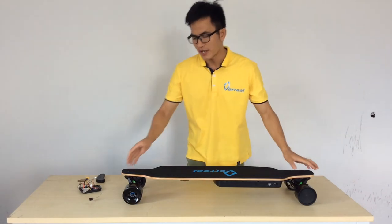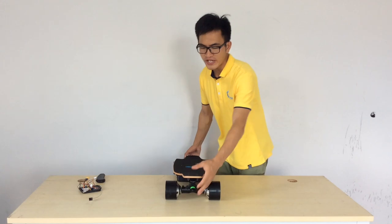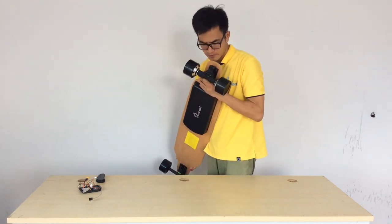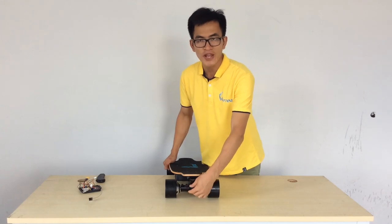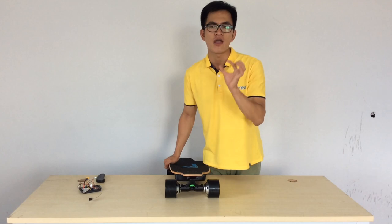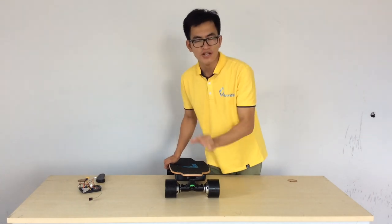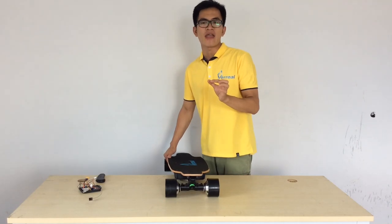Let's move to our next point: the truck. This truck is very solid, very sturdy, and very strong. Also, look at this bushing portion — this is what we call the high elasticity bushing. This bushing is 90AA high elasticity, which is very good when you're riding at high speed.